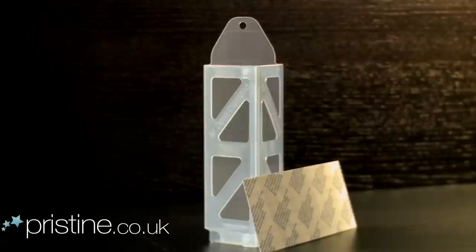The AF Demi-Diamond is pesticide-free, odourless, easy to use and long-lasting with its regularly replaceable pheromone pads.